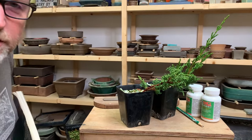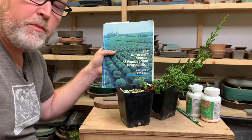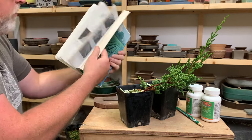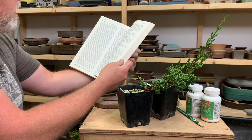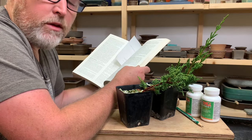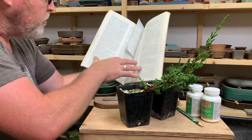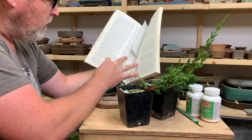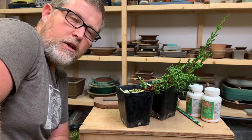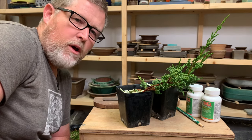A lot of what I'm going to go through today is just the way that I do things, and I learned many of my propagation techniques by reading this book — the Reference Manual of Woody Plant Propagation. The main author's name is Dirr, D-I-R-R. It's kind of like an encyclopedia of propagation, listed by species, with instructions about how you should propagate — whether by cutting, seeds, or tissue culture. For Juniperus chinensis, which is listed right here, it basically says there are a million ways to propagate a juniper by cutting, so you just have to pick one and see if it works for you.